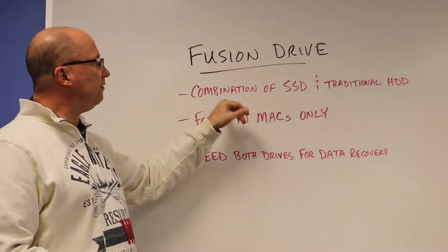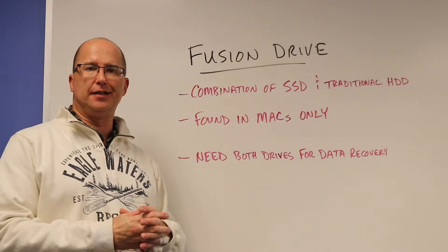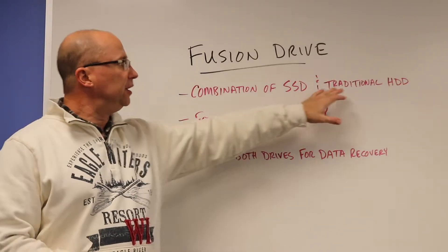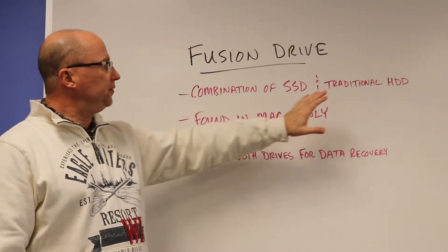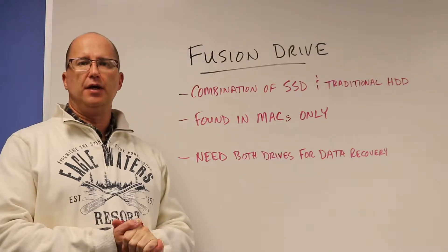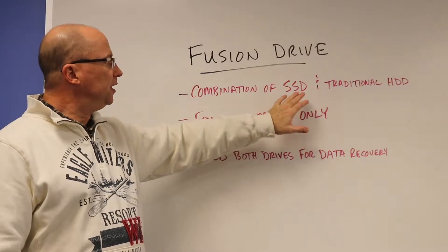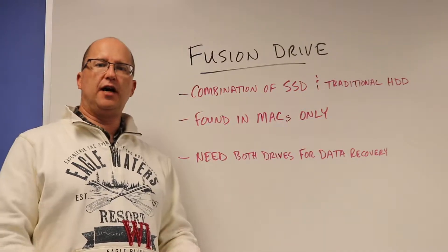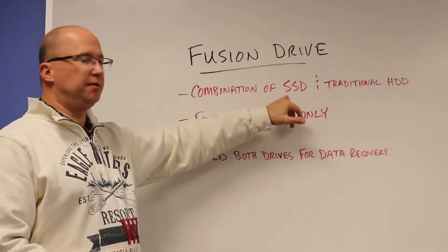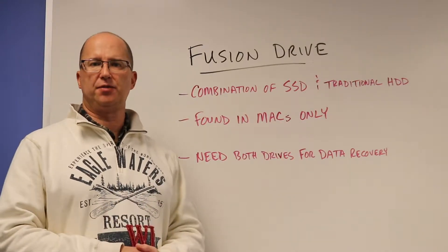Essentially what Fusion Drive is is a combination of an SSD and a traditional drive — not in one drive like an SSHD, a solid-state hybrid drive, but actually consists of two separate drives. The data is still kept on the traditional spinning disk drive, but the software that the Fusion Drive uses figures out what files the user uses the most, and it caches them on the SSD, so the next time they access them it's a much faster experience.